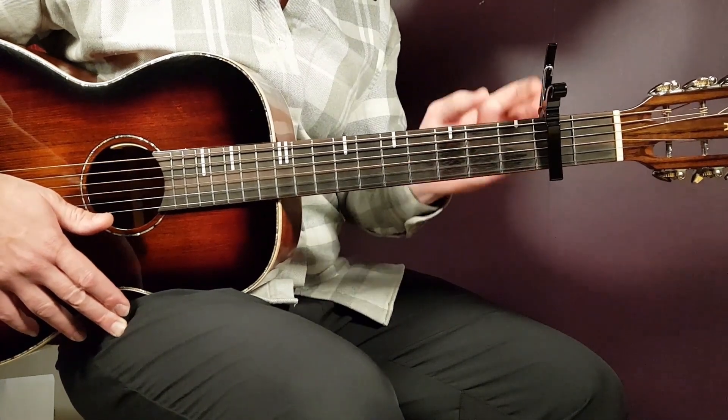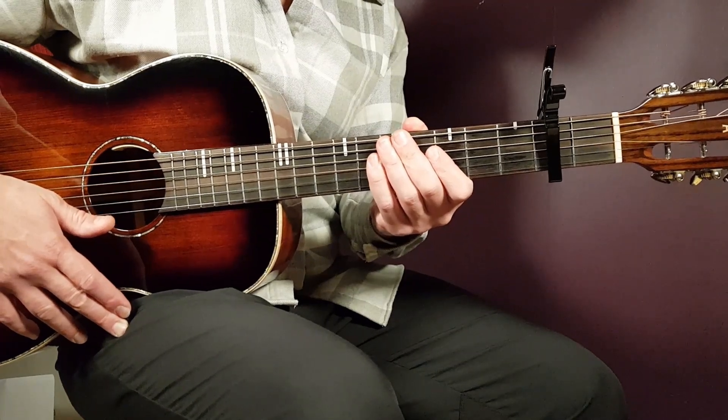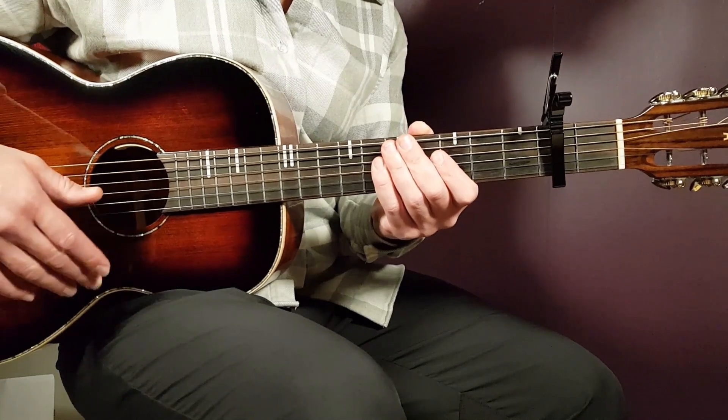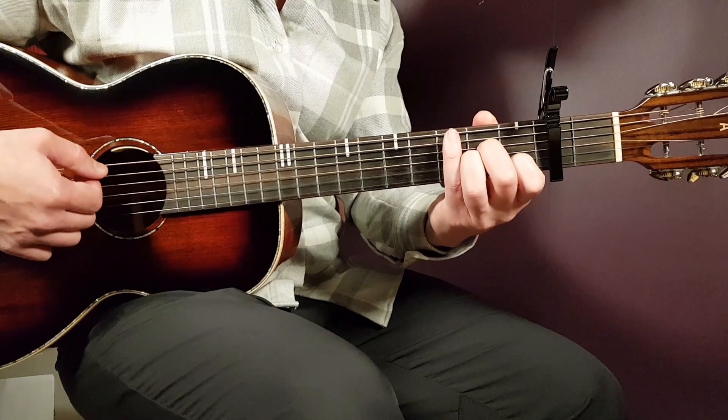Let's move on with Fire Inside Of Me from Skillet. We're going to go with a capo set on the second fret. We have six easy chords with that setup, so that's the reason for it. Let's put the capo on and go over the chords, starting with A minor.